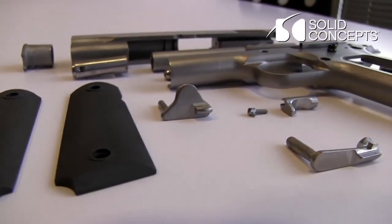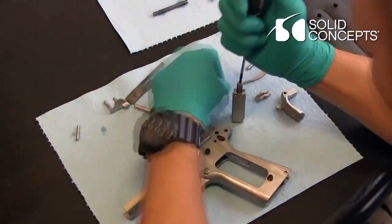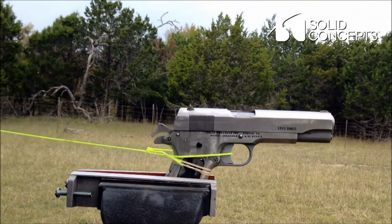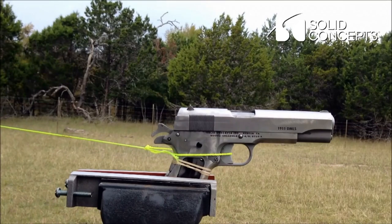This is incredible. Most Americans, I think, are still trying to wrap their heads around the concept of 3D printing generally. Most of the time when we think of 3D printers, we're thinking of, like, maybe the MakerBot — something that's going to be using plastic. The idea of using powdered metal to create things with 3D printers is, I've got to tell you, it's mind-boggling to me personally, Kent.